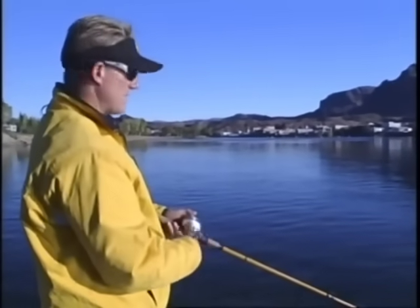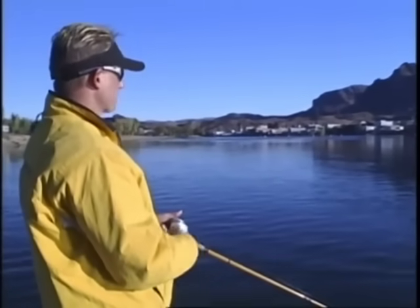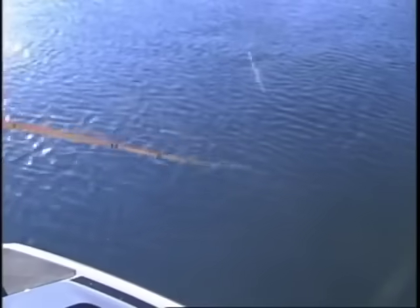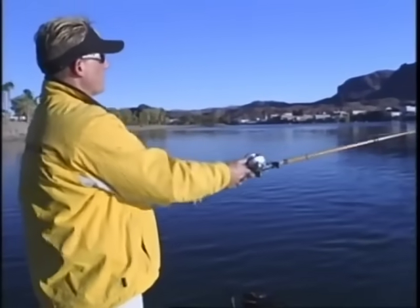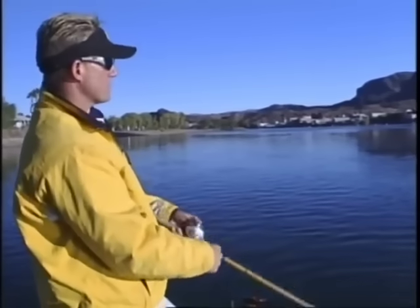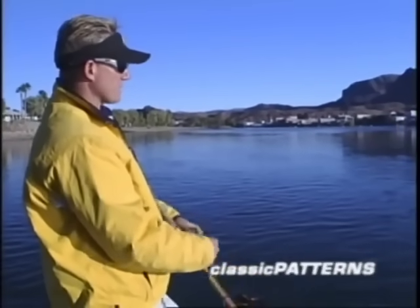When fishing a jerkbait, you want to definitely change your retrieve up until you find out the right bite. A lot of people fish jerkbaits a certain way, but there are a lot of different retrieves you can do. Typically I'll start out fishing just a real fast erratic pattern, making that bait dart side to side real fast. I'm not giving a lot of pause — trying to make the fish really chase the bait. Just jerk, jerk, jerk. When the fish are real aggressive and chasing a lot of bait, that works fine.